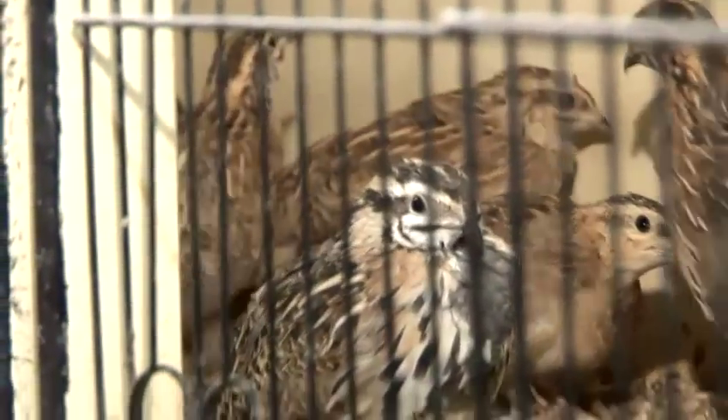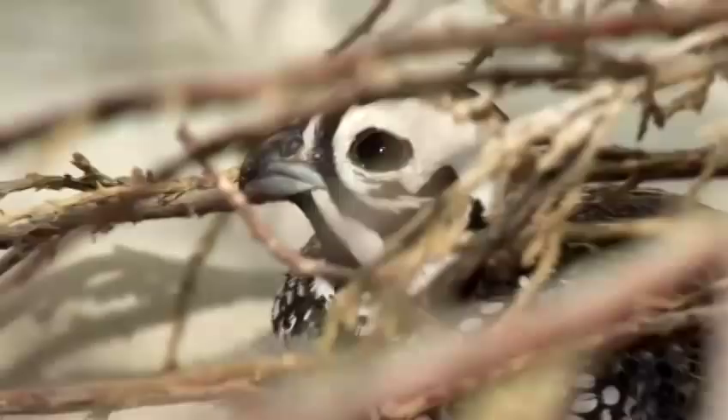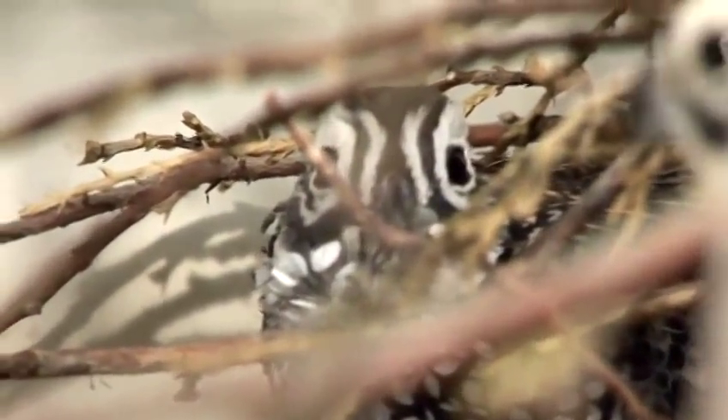If the birds are in an enclosure where they are in contact with the ground, where they can scratch and pick up worms and other insects, at least once per year you have to worm them. Because from the ground they can pick up all sorts of strange insects and get infected by anything that is in the ground.